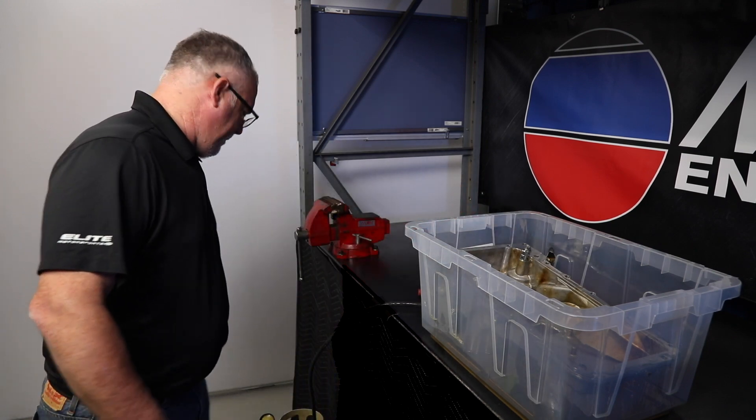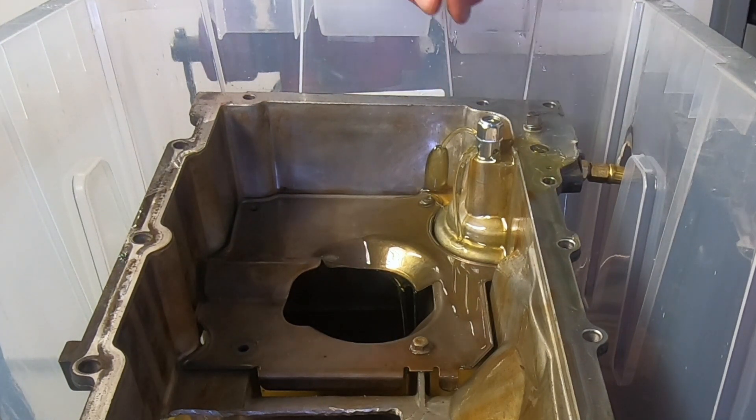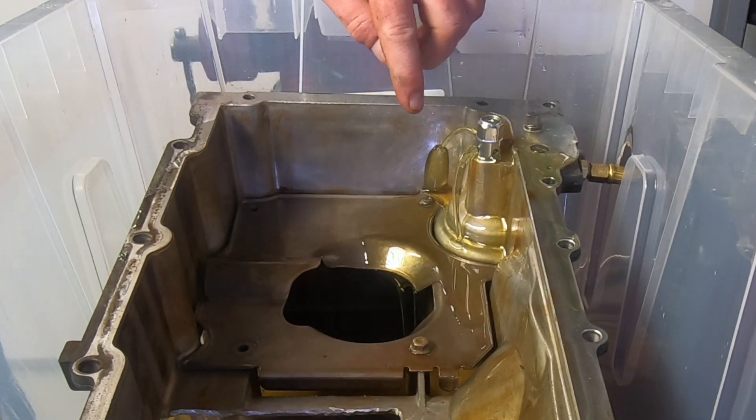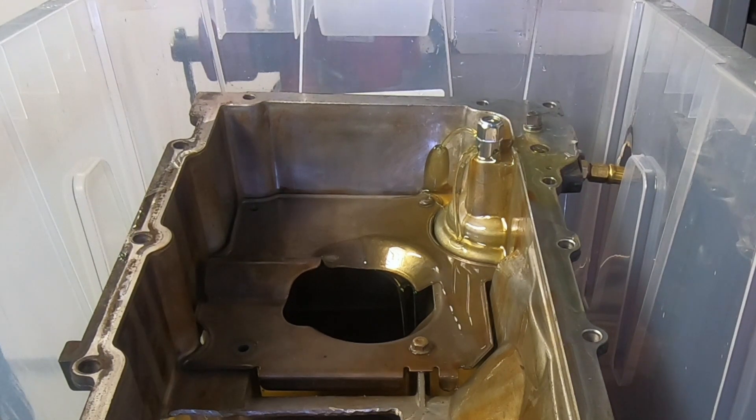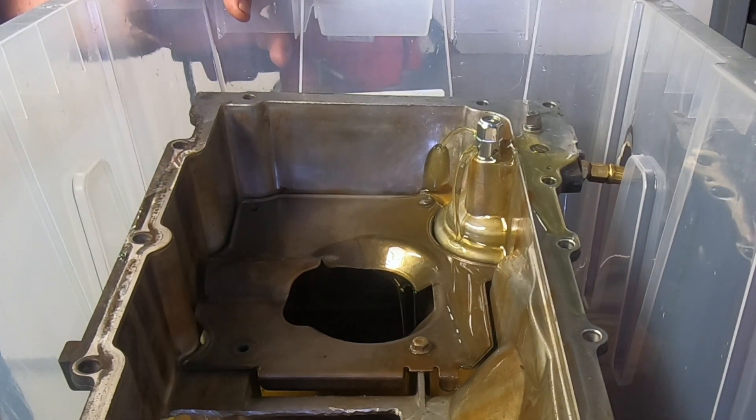Let me demonstrate that. As you can see, we've got a good stream of oil coming out of the bypass ports on this active fuel management bypass. As the crank's going around, you're going to get windage and that oil pan's going to pull it up and throw that oil all over the bottom of your pistons.